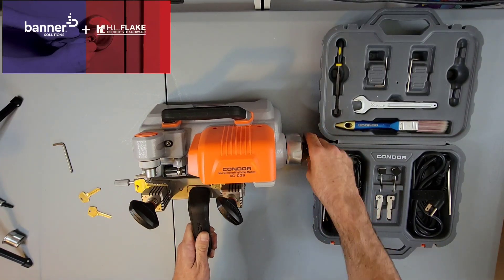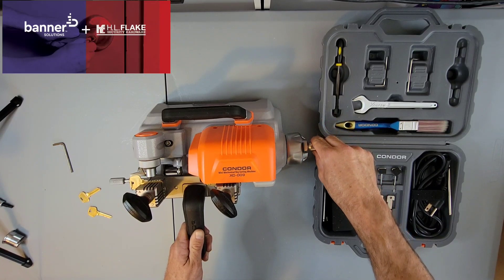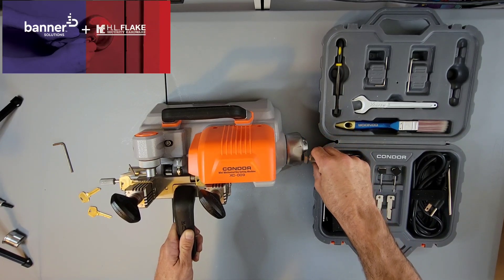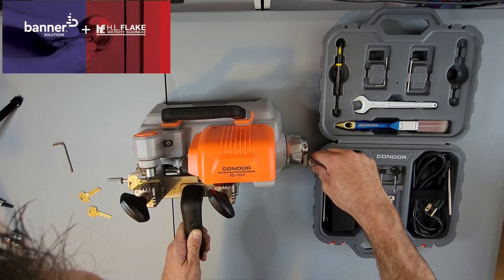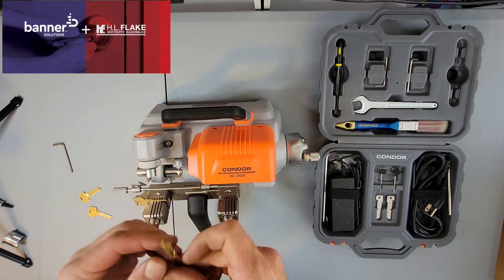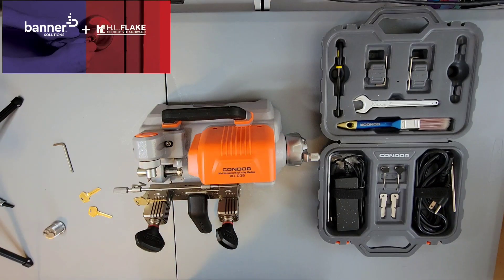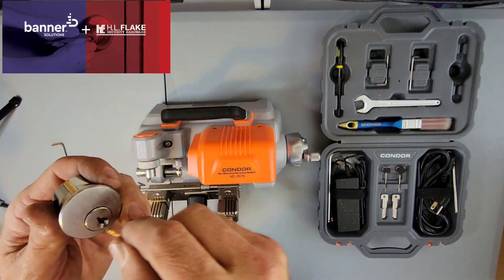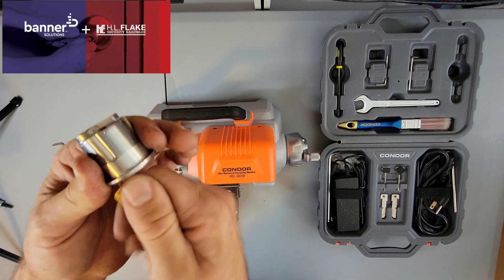Turn this on. You're going to want to make sure that we feed the key just like you would read it, from shoulder to tip. Let's run it back. Beautiful — there you have it. Very nice cut key. This thing cuts so nice and clean. You don't even really need a brush on this thing. That would be the only thing they could add to it, but as far as that goes, that's absolutely flawless. Very, very nice — easy cutting keys right there.